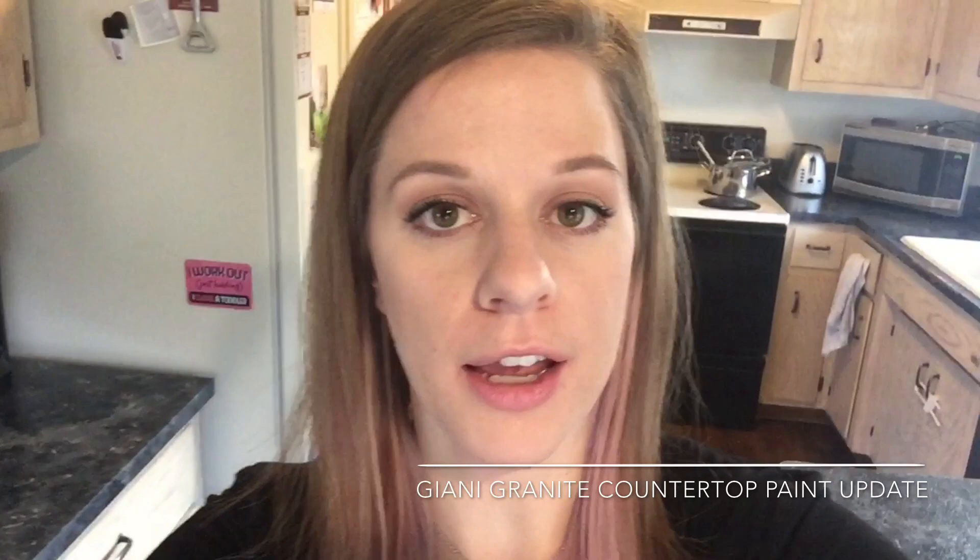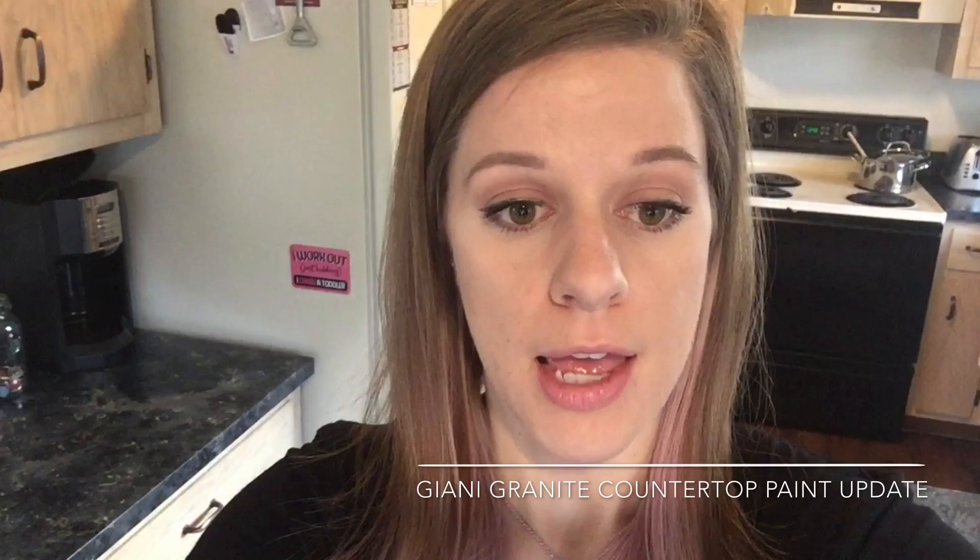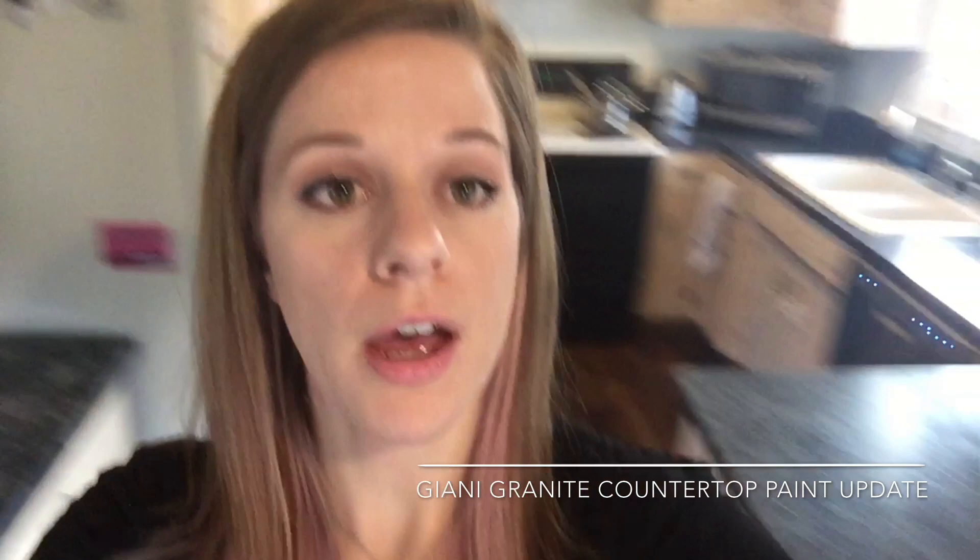Hi guys, I'm giving an update here on my Gianni Granite countertop paint. I applied the countertop paint in my kitchen in July of 2015 and today is November 22nd, 2017, so it's been almost two and a half years since I initially did it.